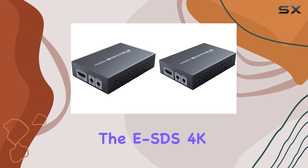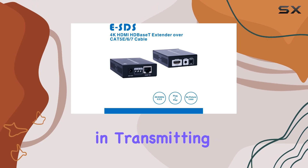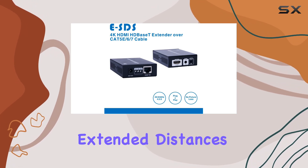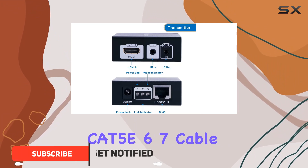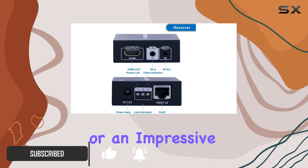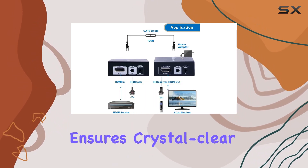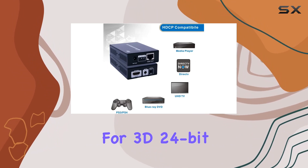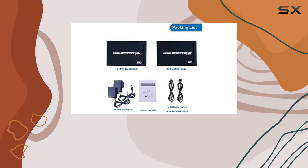Today, we're diving into the ESDS 4K HDMI extender, a game-changer in transmitting high-definition content over extended distances using a single Cat 5E/6/7 cable. Supporting up to 130 feet for 4K resolution or an impressive 230 feet for 1080p, this device ensures crystal-clear video at 60Hz with support for 3D, 24-bit deep color, and HDCP 2.2/1.4 compliance.